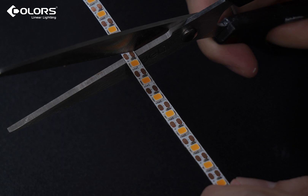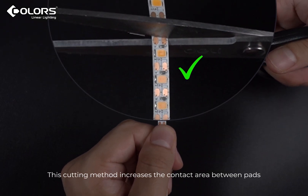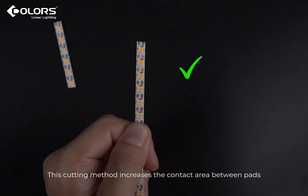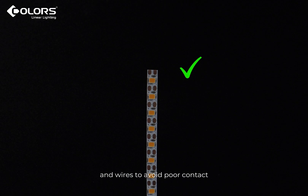Correct cutting methods: cut along one end of the pad, not the center. This cutting method increases the contact area between pads and wires to avoid poor contact. The wire is securely welded to the pad.